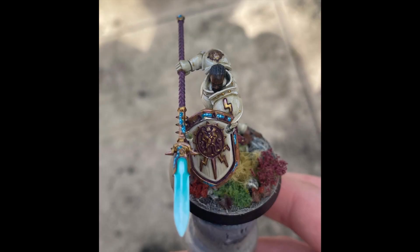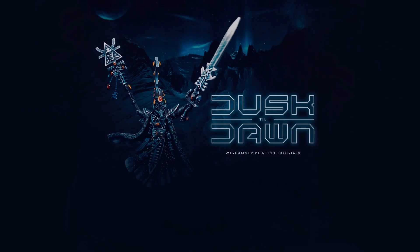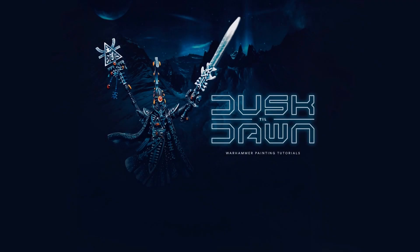So a pretty simple effect but really really useful, and as you can see here I've used it on the weapon as well. I hope you found this tutorial useful today — thank you so much for watching and I will see you in the next one.